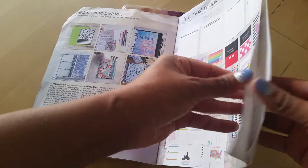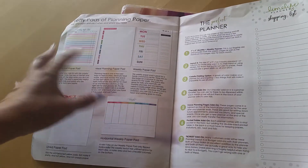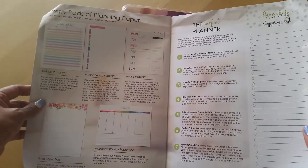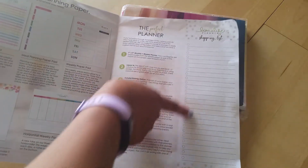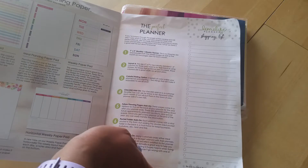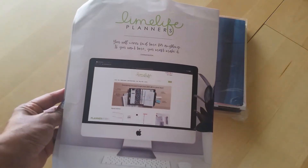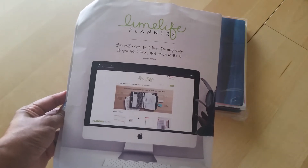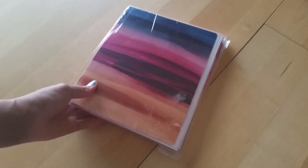They have notepads available and on this side they have a sample of their shopping list layout. It's called LimeLife Planners - I will have the link down in the description in case you're interested in checking out what all they've got. So let's go ahead and dive right into my order.